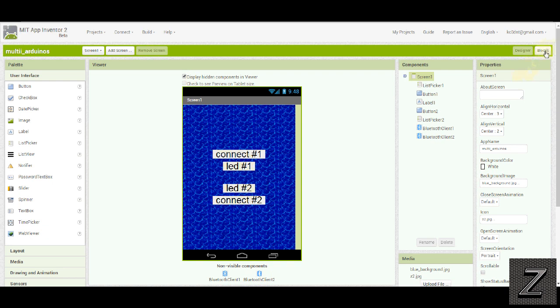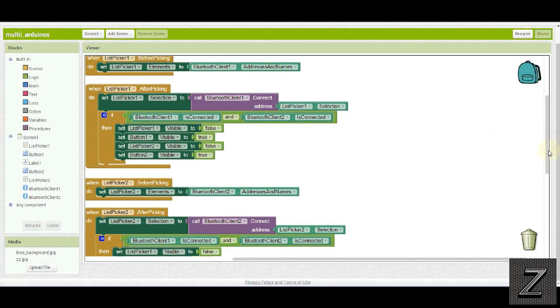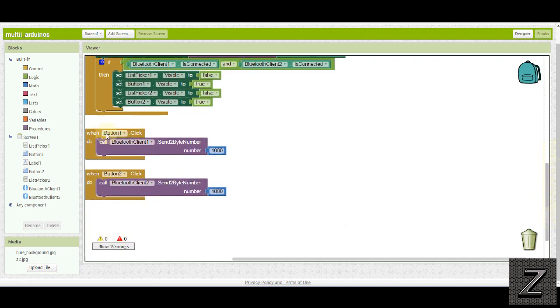I'm going to display the hidden components since we're using virtual screens. What happens is after we connect to both and it checks that both are connected, the Connect 1 and Connect 2 buttons disappear and LED 1 and LED 2 show up. In the blocks editor — if you've used Bluetooth with Arduino before, you probably don't need to go any further, because you're just using two Bluetooth clients. When button 1 is clicked, it calls Bluetooth Client 1 and sends a 2-byte number to the Arduino board through the HC06. I'm using the same number on both because I use the same sketch in both, but being each one is connected separately, it won't turn both on or off — it's whichever button you hit.